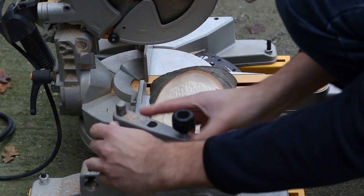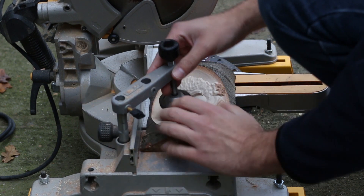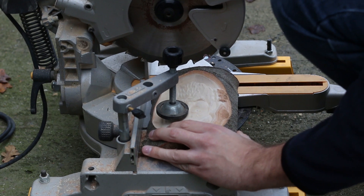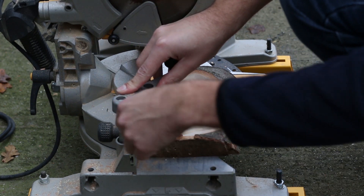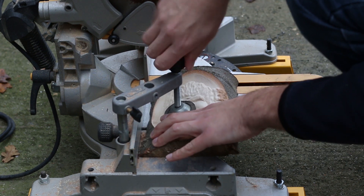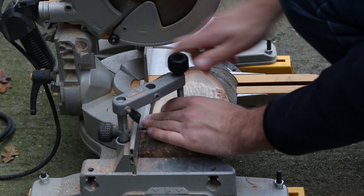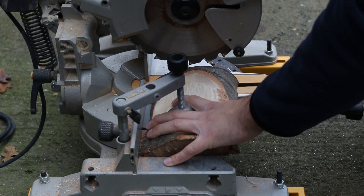We need to cut the base square so that when it sits on the table it sits nice and flat. I'm just going to line it up straight with the blade and cut it down — cut it square.